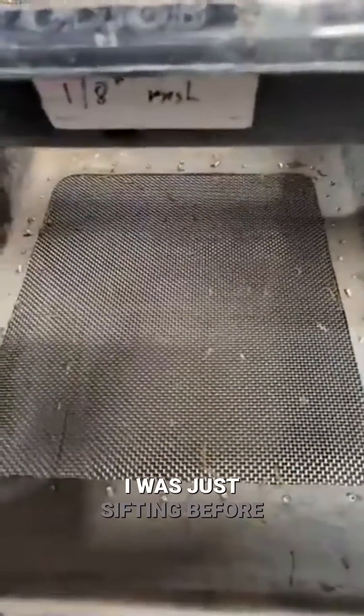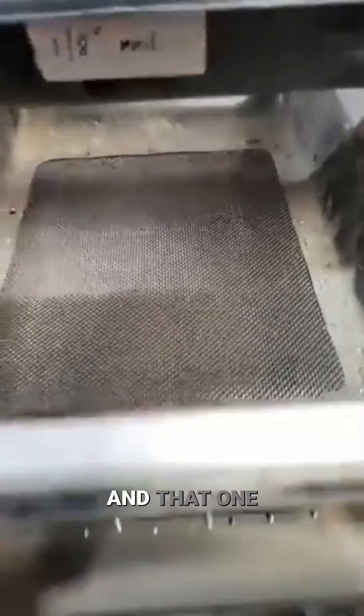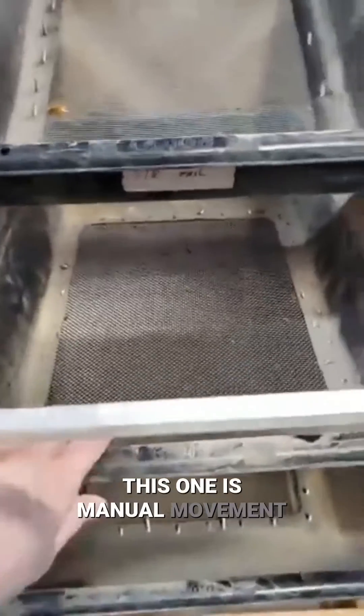You can actually see some larvae in there. I was just sifting before we started here. This one is manual movement.